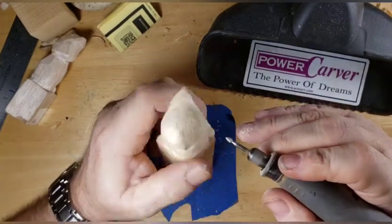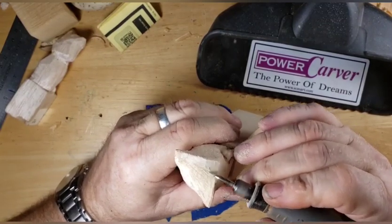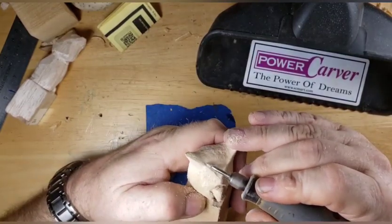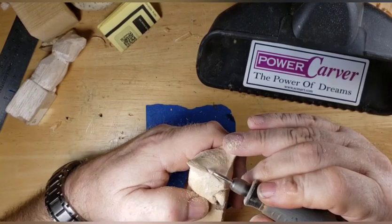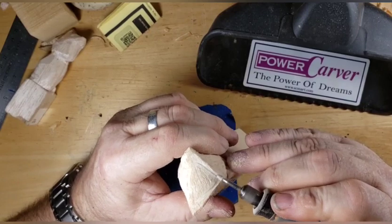Starting to raise that edge up from the horns to the feathers over the beak - they've got this little feathery thing over their beak. We're going to be pushing that beak back further yet, it's not back far enough.